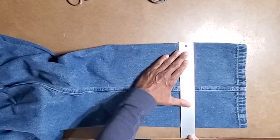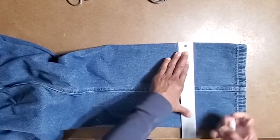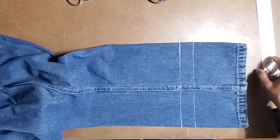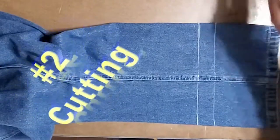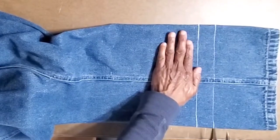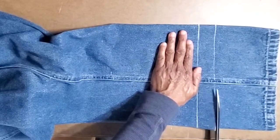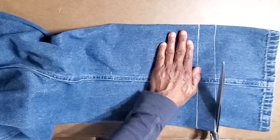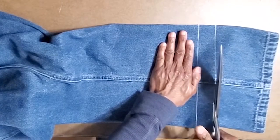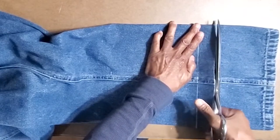Once I make my inch-and-a-half marks, I draw my line. Then I take my 12s, hold this in place so it doesn't shift, bring it all the way to the edge, and cut — don't close the scissors, just cut. It cuts through very easily and nicely.